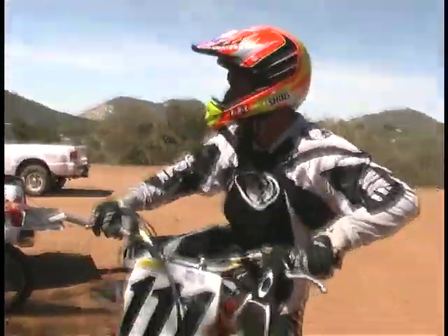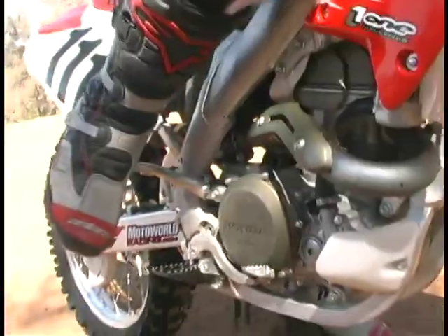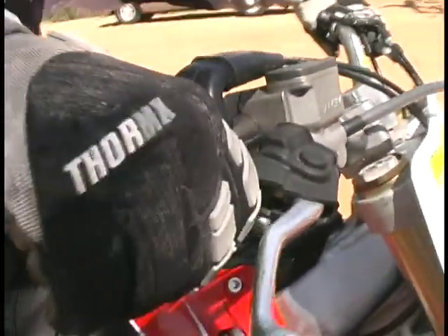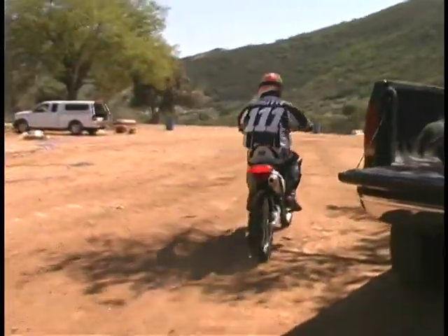Thirty years after his first national championship title, Marty Smith is still living the American dream — living it, breathing it, and sleeping it. Marty Smith is American motocross.